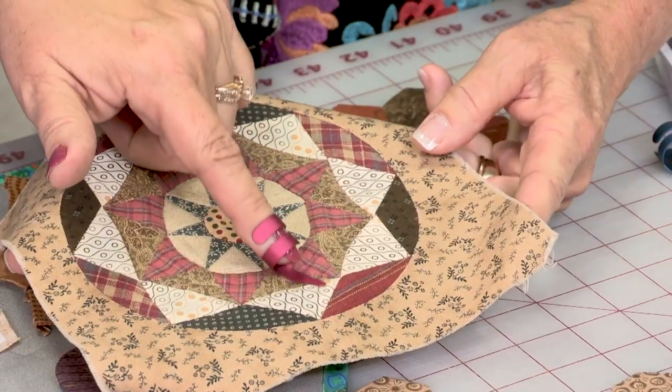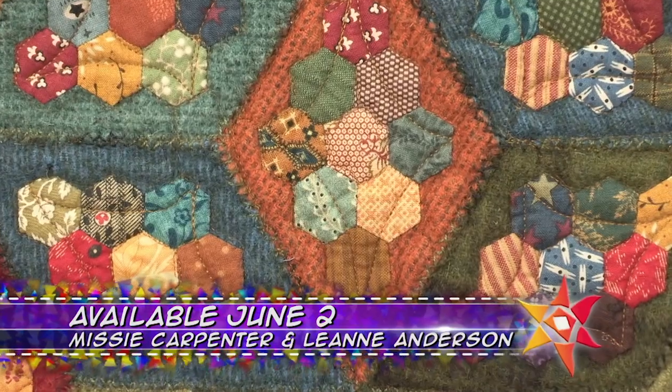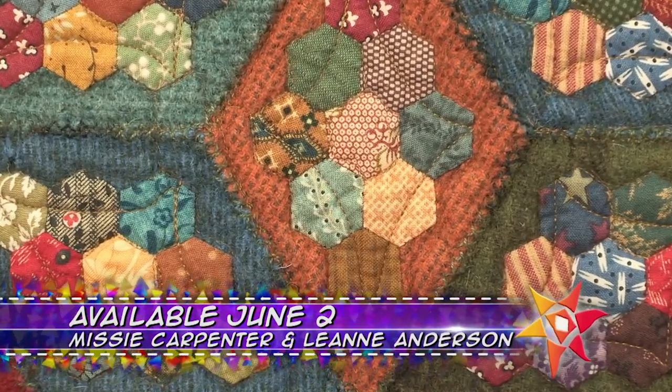On the next quilt show, we're coming to you from the heart of Iowa to showcase the magic of the Midwest. Missy Carpenter loves to work with wool and has a starch basing applique technique that she swears will convert a lot of people who've been on the fence about English paper piecing.